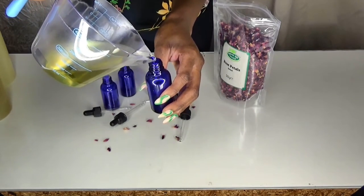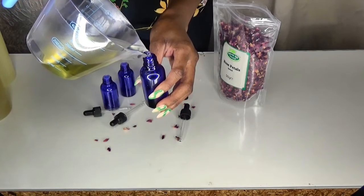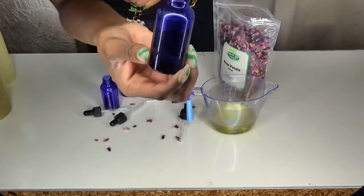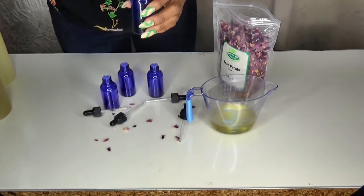Because I measured accurately, none of the oil went to waste — all of the bottles were filled up correctly.